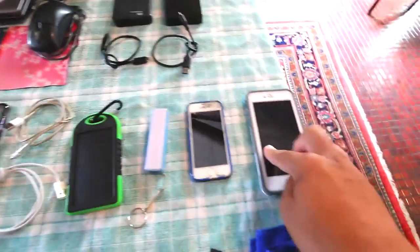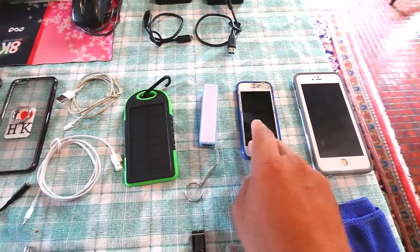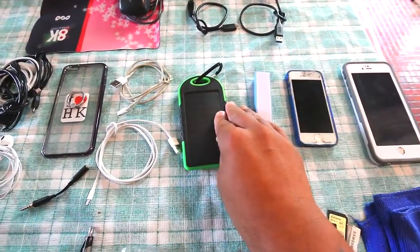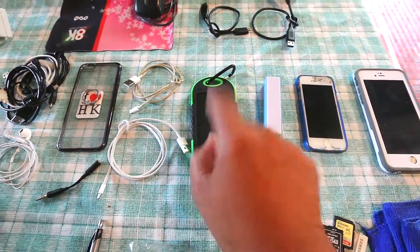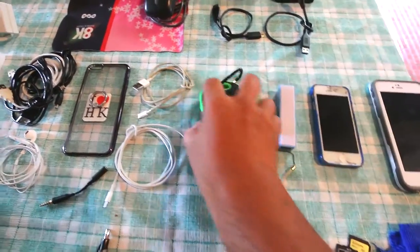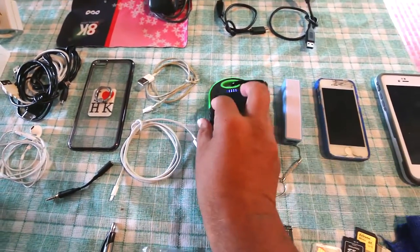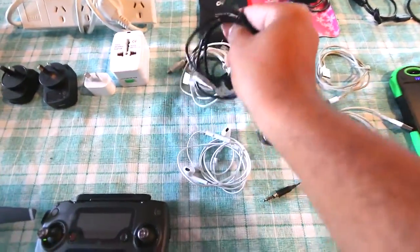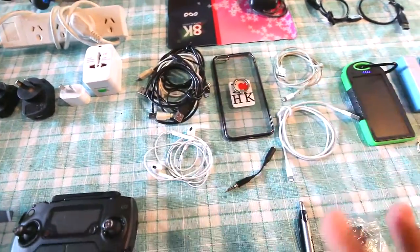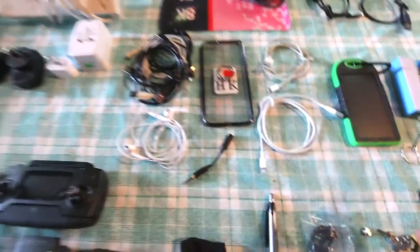Over here I've got my main iPhone and a secondary iPhone right here — always need to have a secondary iPhone, guys. We've got a couple of power banks. This one's a solar power bank so you can charge out in the sun — it's also a torch. And over here we've got the cables for the iPhone, a spare cover for the iPhone, some data cables for all the devices, iPhone headphones, and another adapter for the iPhone.